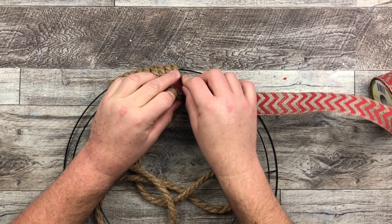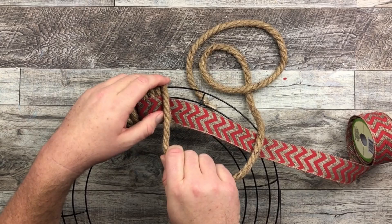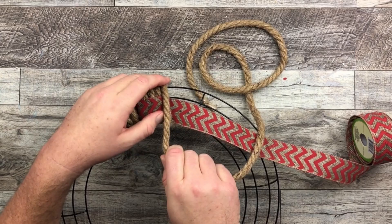Then I do a little fold just to bring it around so it's nice and secured, and I'm going to have that beautiful ribbon showing the whole time. And of course that fold is hidden by our two rounds of rope.